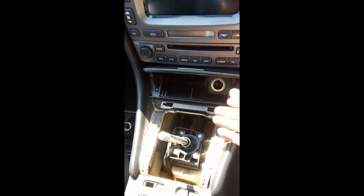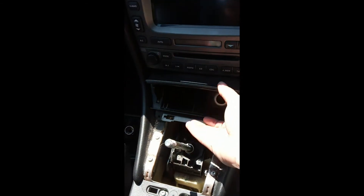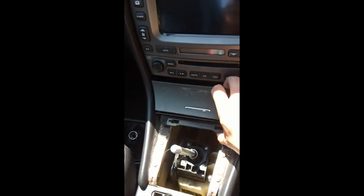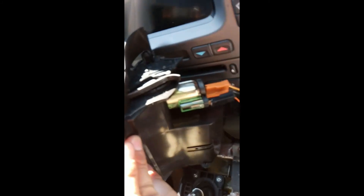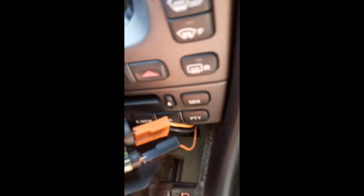Now with the screws removed, it's the case that you just give it a little tug and it comes out. You've just got to disconnect from the back the cigarette lighter or auxiliary socket cables — just pull off. Again, easier when you're not holding a phone.